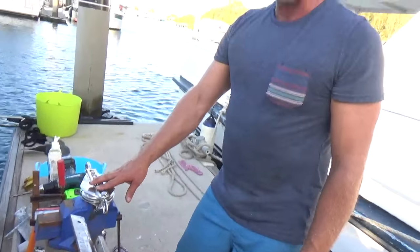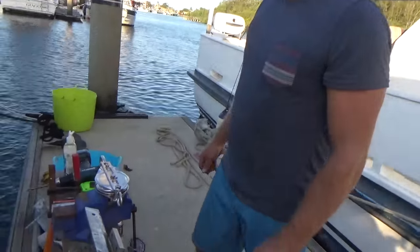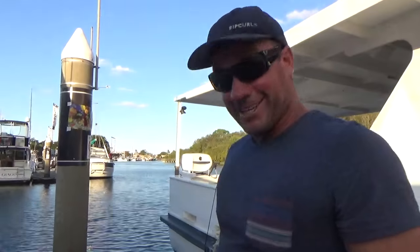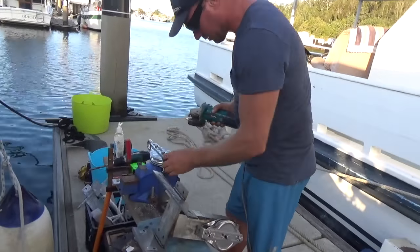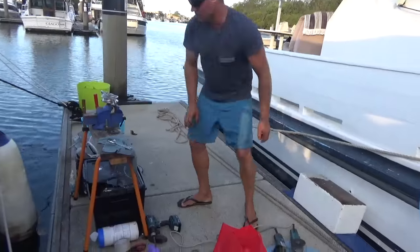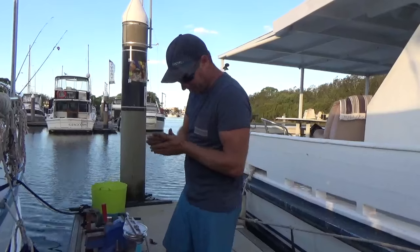We're just about there - some more little tweaks and what not. Some 316 stainless I had left over from a little bit we did on the boat. So close, it's nice. It's a nice little portable workshop - it's been very handy. Make do with what you've got.